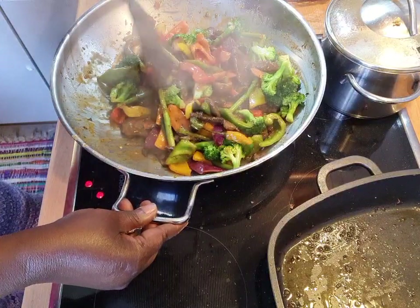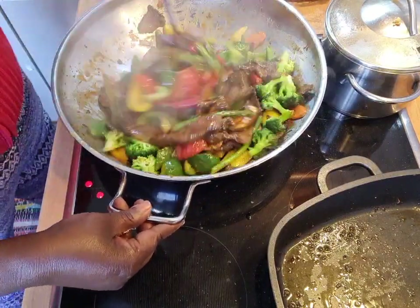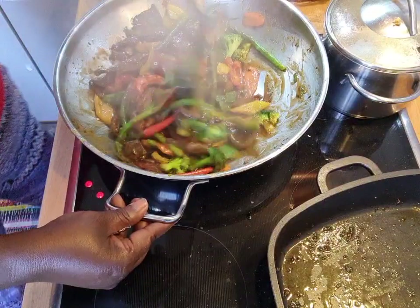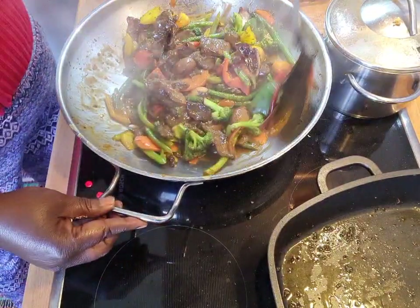I hope it recorded — I hope so. Anyway, that's nothing. This is what I have done for you today. My lovely Facebook, Instagram, YouTube — this is what I have done today: this lovely, lovely pepper steak.